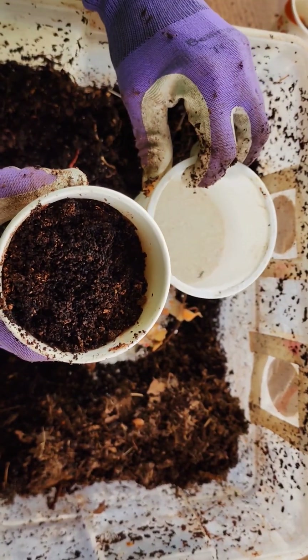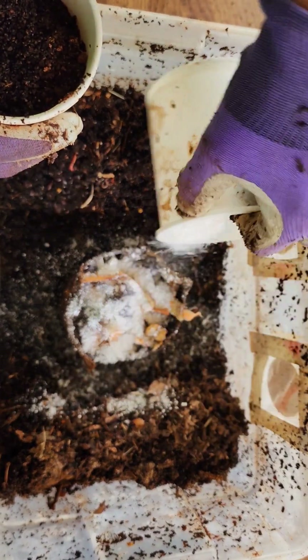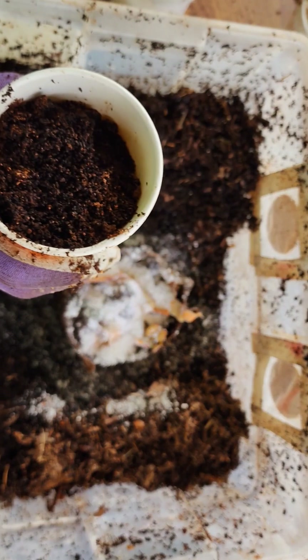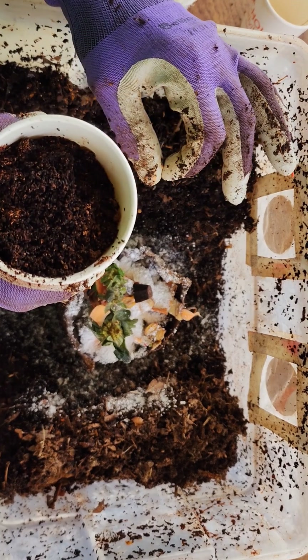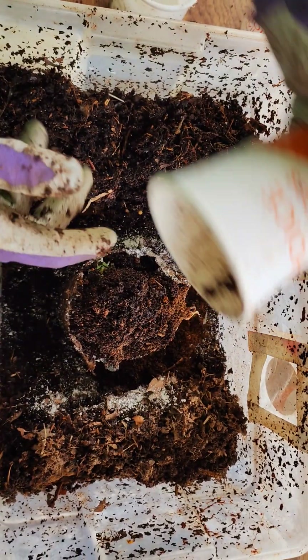Mrs. White Davey from White Davey Worms also does experiments on her worms and she's very learned. There are so many people out here who are really kicking it up a notch — that's all I can say — really kicking it up a notch and keeping it interesting.